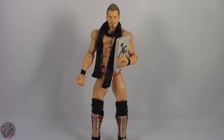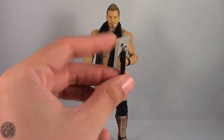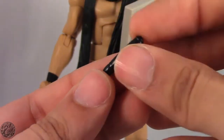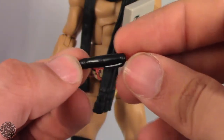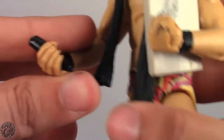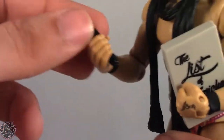Here we have Chris Jericho posed out of the packaging. Before we get onto the figure, let's take a look at his accessories. He does come with this pen. It is a really nice little sculpt — you can see it's a ballpoint pen, the little clip is right there. It's a nice little accessory, and he does hold this in his right hand pretty well. You can make it look like he's writing a name down in the list if you really want to. I really like that.